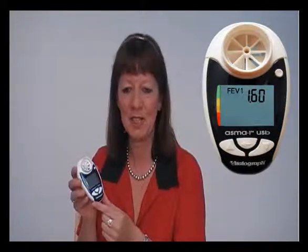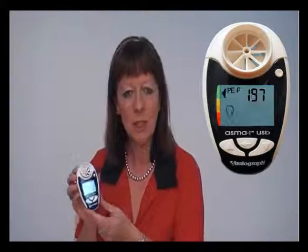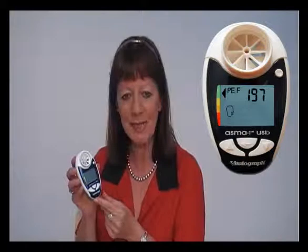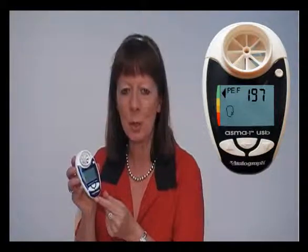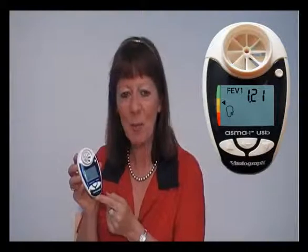When you have your own personal best programmed into the device, after every test it will display an arrow on the left-hand side of the screen to show which colour zone you are in, based upon percentage of your own personal best. Even the colour zones can be modified if necessary by a healthcare professional.